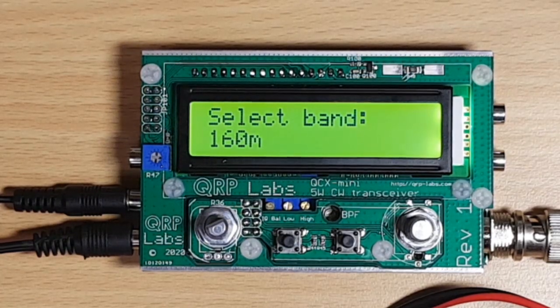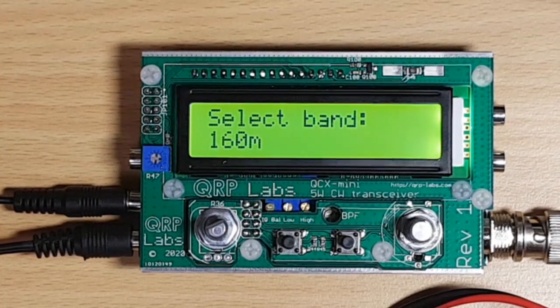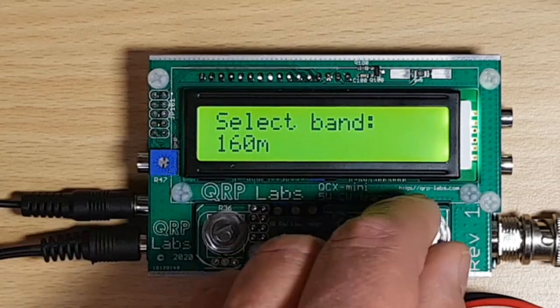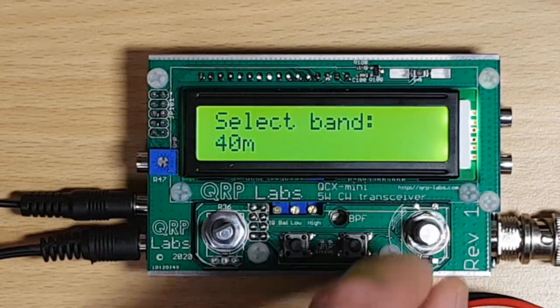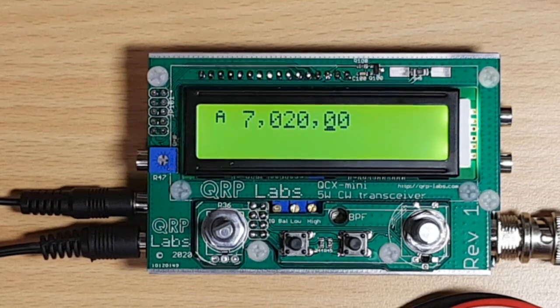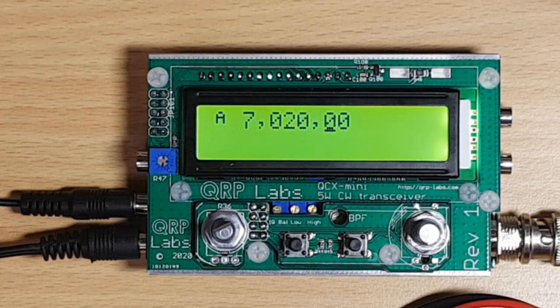First of all, we need to select the band that the radio should operate on. As I have installed a 40-meter bandpass filter, I want the radio to operate on 40 meters, so let's go and select this. 7020 is coming up — looks good to me.